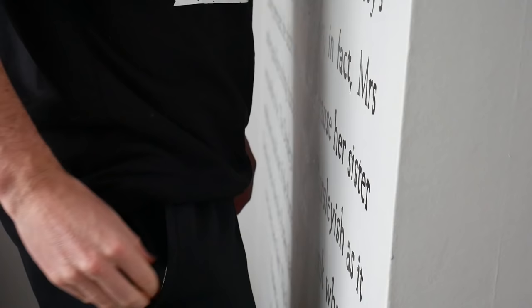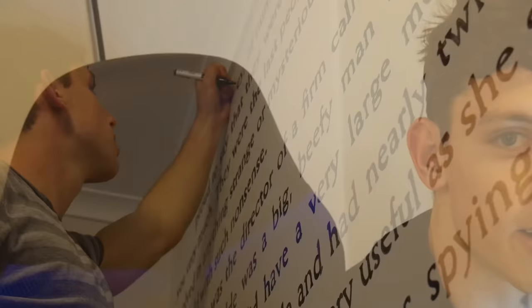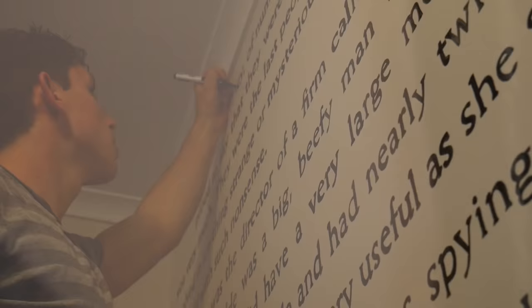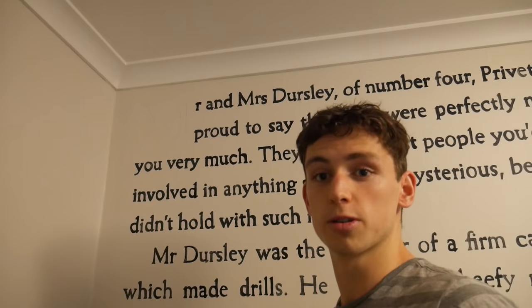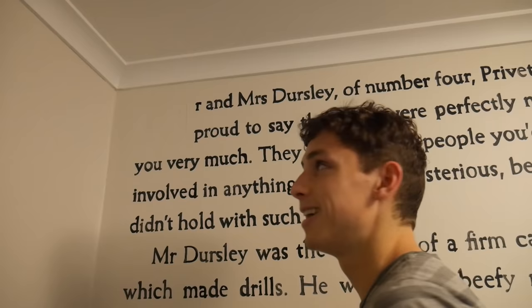Ladies and gents, it is time for the final, final line on this entire wall — let's do this. We've come full circle, this is exactly where we started, right at the letter M. Let's do this.